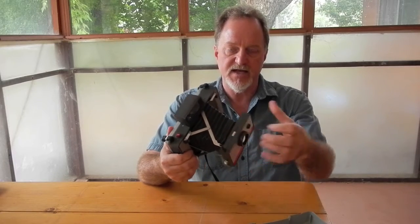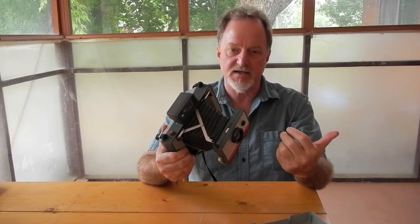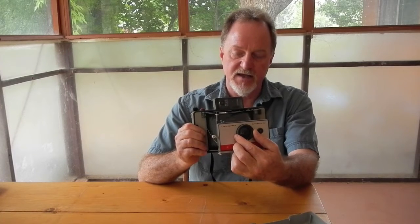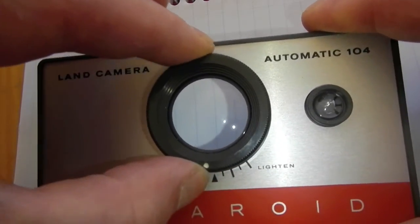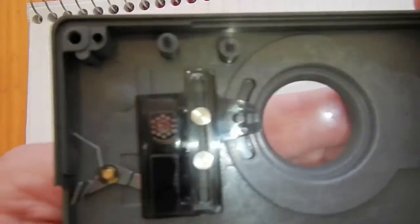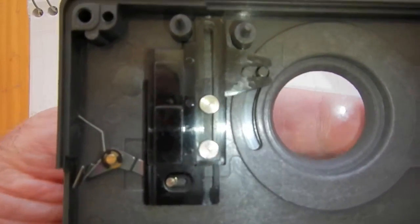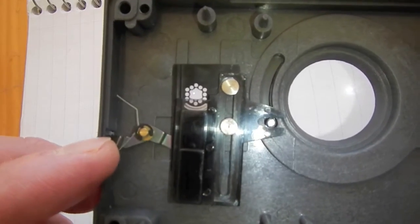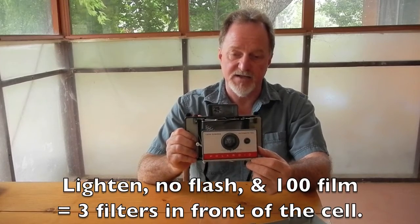It doesn't have the daylight or indoor-outdoor setting like some of them. It does have light and darken controls that do minus one and plus two steps. The interesting thing, while I had this apart working on it, is how they do the light and darken — it's actually sliding a graduated filter over the light sensor. Also, that extra blade on Polaroid flashes is actually pushing up this filter over the sensor, so they're getting a lot of mileage out of that one little photo cell.